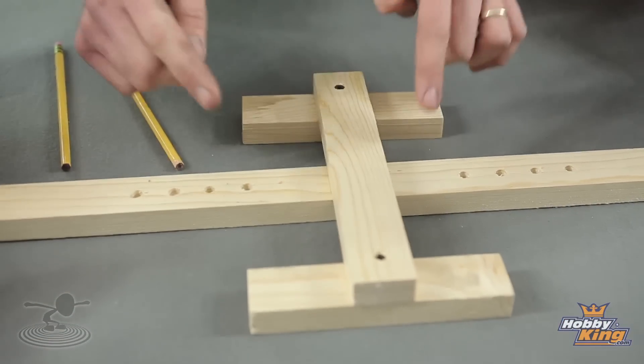It's something you guys can do. Take a scrap of wood, drill some holes. You don't even need to put these outriggers. C-clamp it onto your workbench and two pencils with rubber ends on them — make sure they're number two pencils.